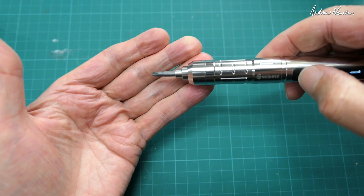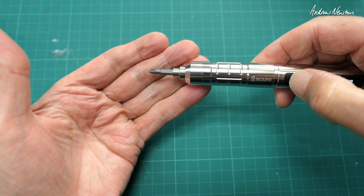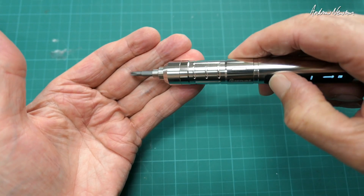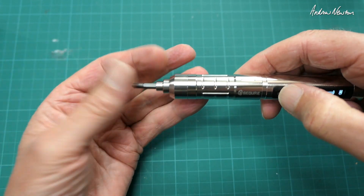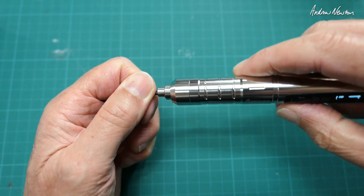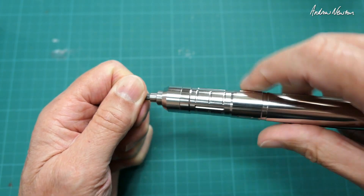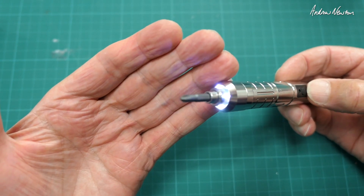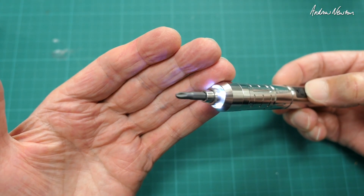P mode is just normal screwdriver operation — push the button and twist to get it turning one way, twist the other way to reverse. When it stops, you can use it as a manual screwdriver. And there's the B button with the LEDs to light your fine work.